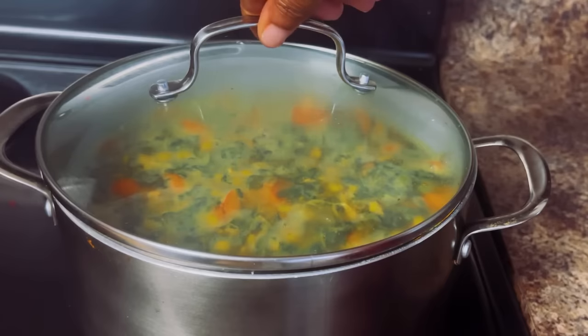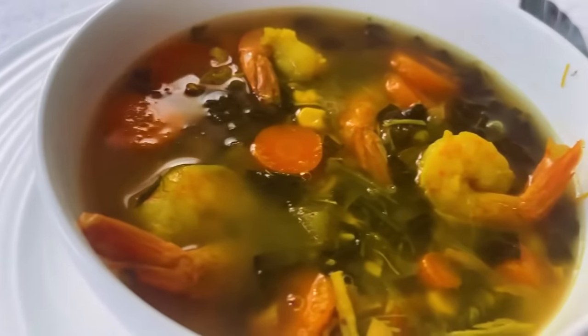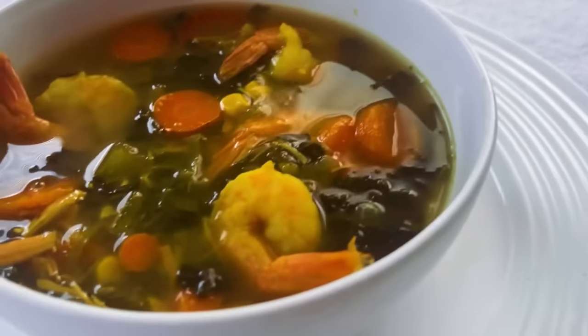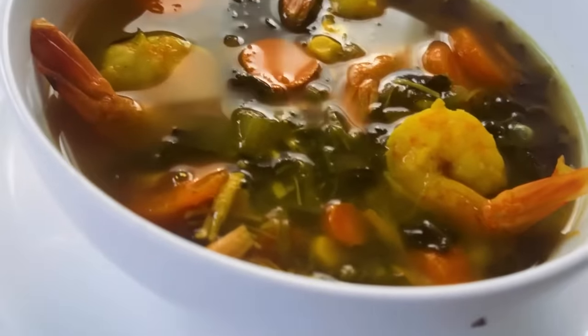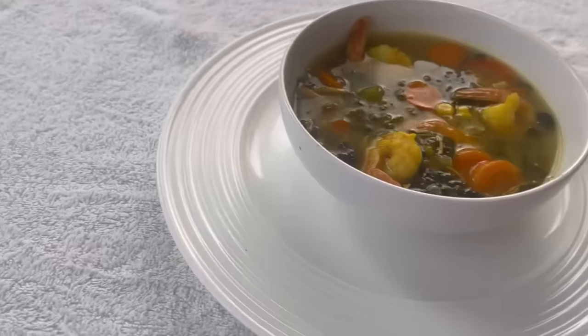After it's done, you can taste it and then put all your final seasonings in. This soup is so beautiful — chunky, full of flavor, chicken, shrimp, spinach, corn, carrots, full of vegetables. So delicious.